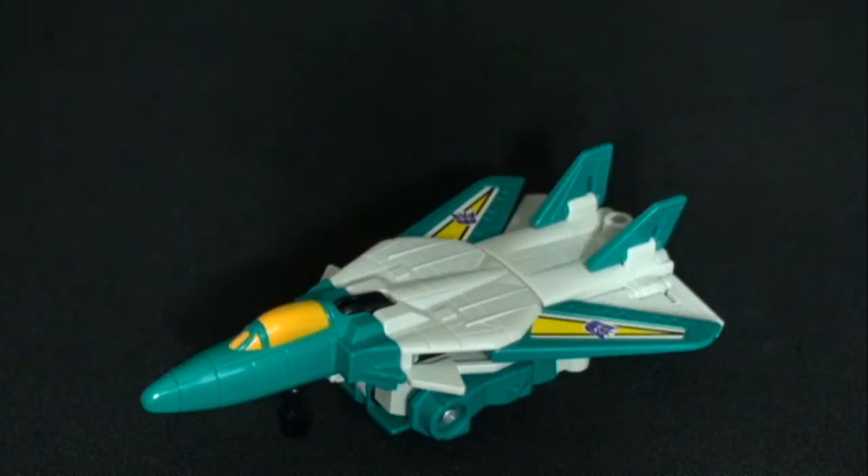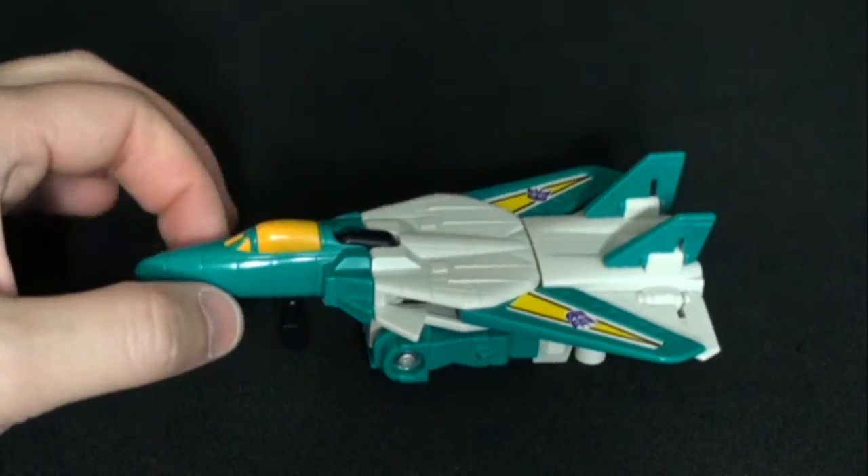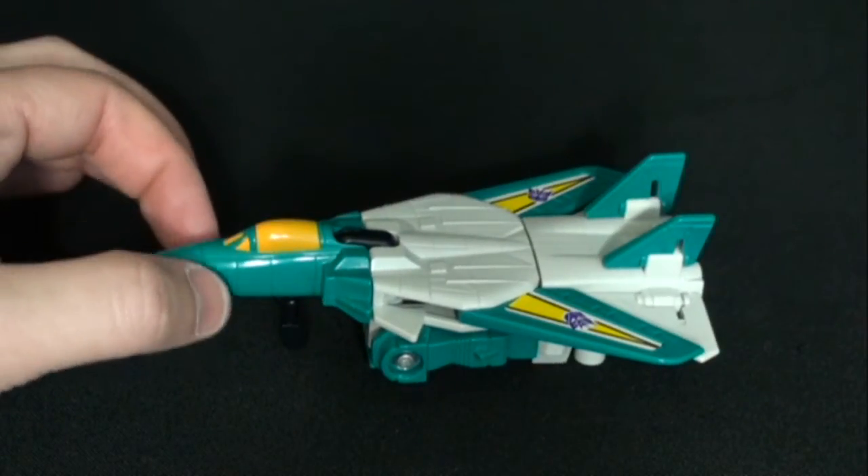Hello everyone. Today we're going to be taking a look at a Transformer figure. This is Leo Zak from the Transformer Victory line. He is a Breastformer. He came out in 1989 and is the Lieutenant to Dazarus.